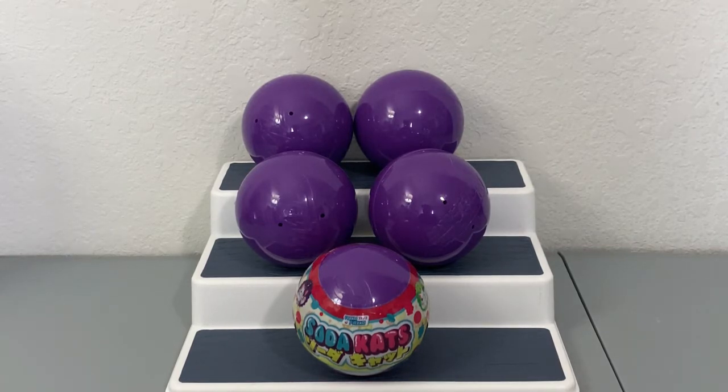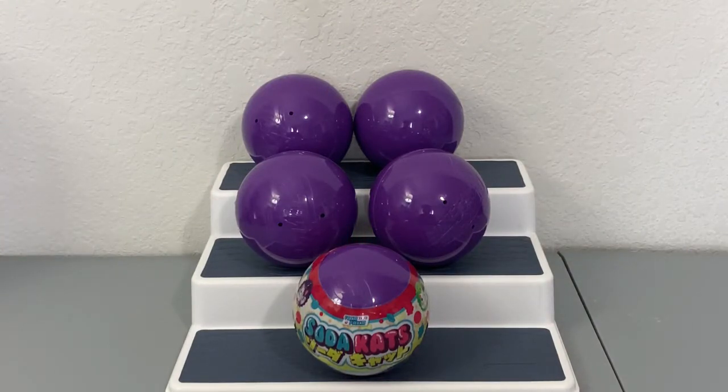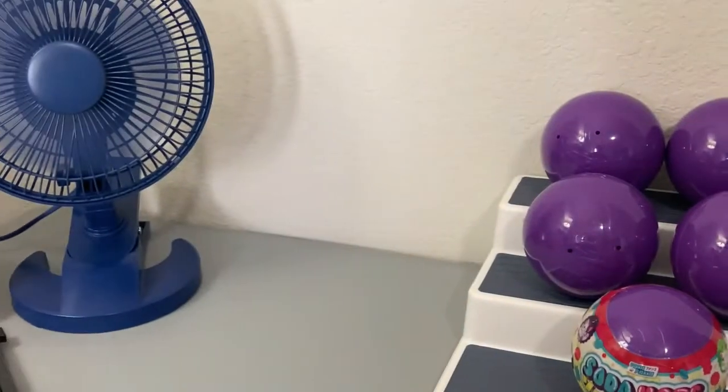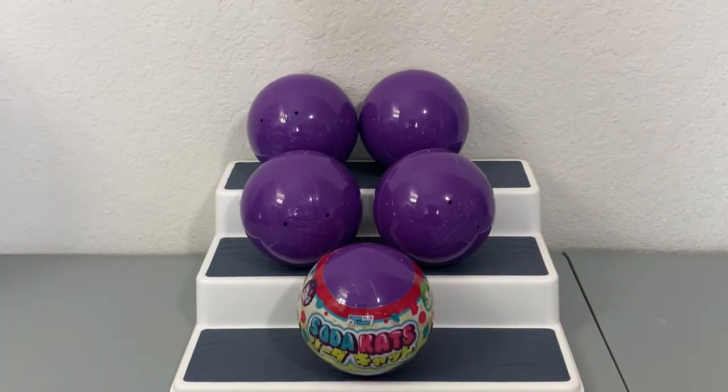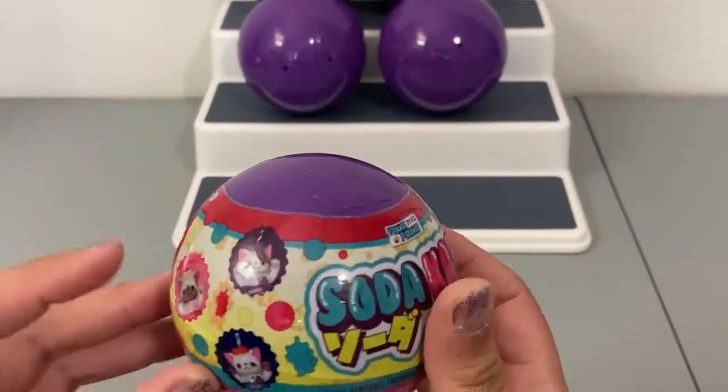I only took off the packaging off-camera so this goes a little bit faster, but I did leave packaging on one so we could take a look at it. If you hear noise in the background, it's currently like 103 degrees right now and it is just so hot, so I do have a little fan going — I hope it's not too loud. Let's take a look at the packaging.